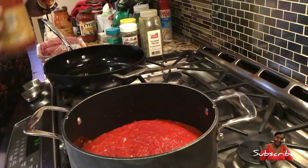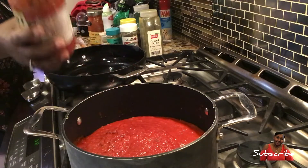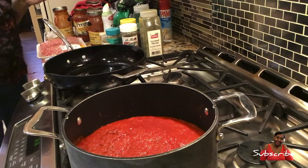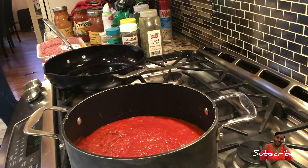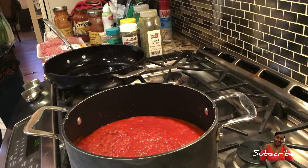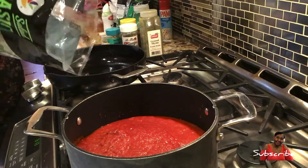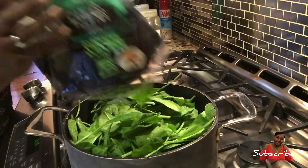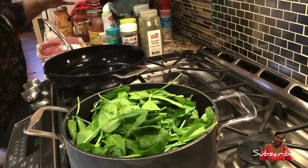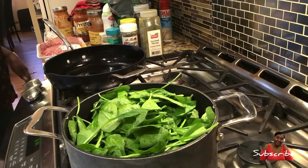If I wasn't going to add spinach I would just let the sauce sit and put my other things in. But since I am adding spinach to get some vegetables in, I'm going to throw two bags of spinach in here and turn the heat on really low so the spinach can cook down and work in.